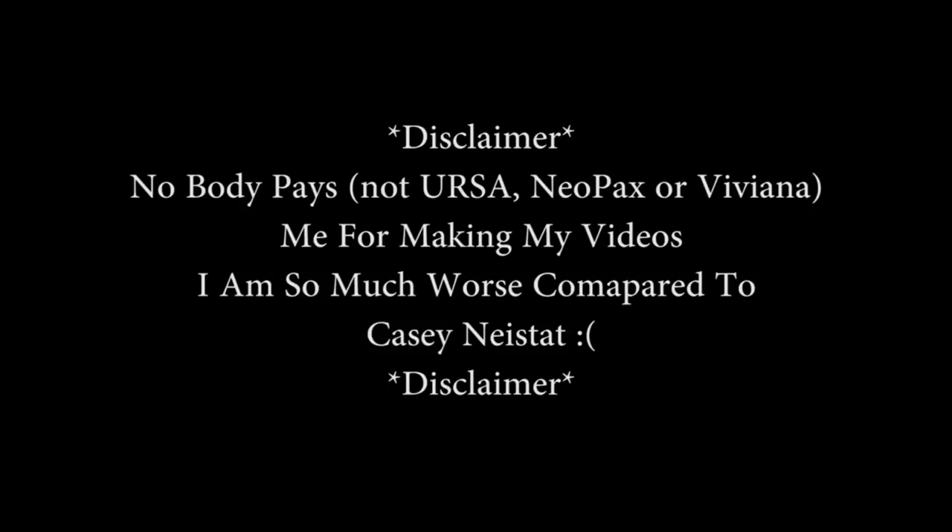Hey guys, Matt from soundrolling.com. This is a bit of a strange video. I wanted to show you a bit of progression beforehand to give you a bit of context over radio mic straps in general.